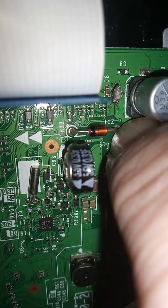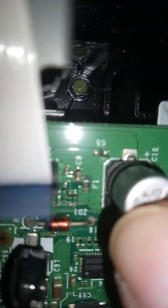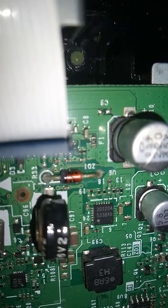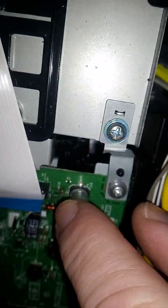We've simply unsoldered it and soldered it across. Now we'll remove the fuse on this machine, put a jumper in there, and see what it does — that should fix the OB error. Incidentally, if you jumper this fuse with a link, make sure you fix the problem with the drum unit or toner cartridge first.